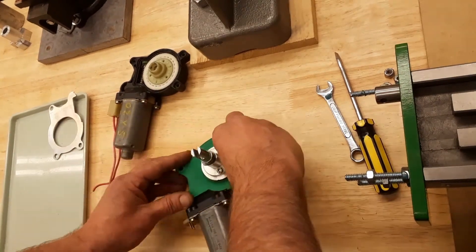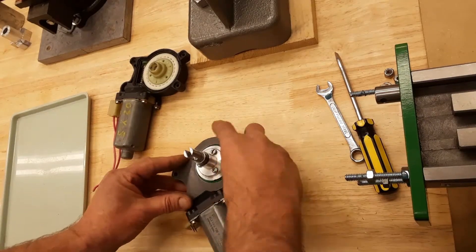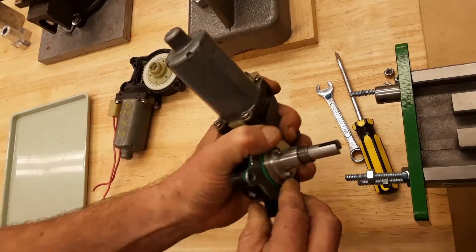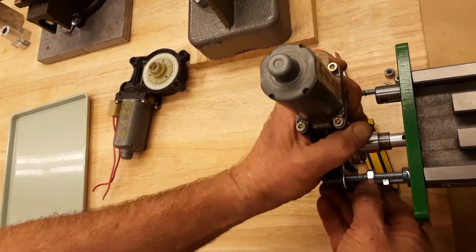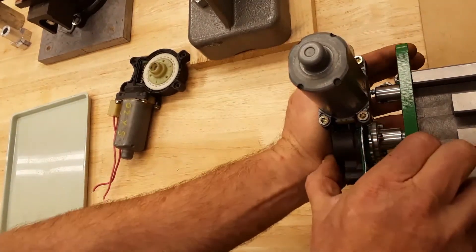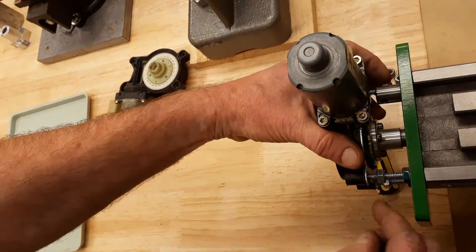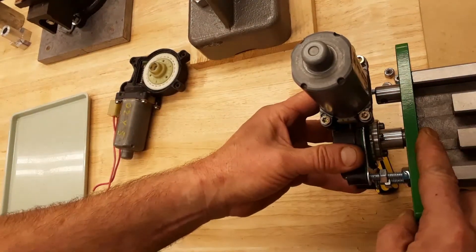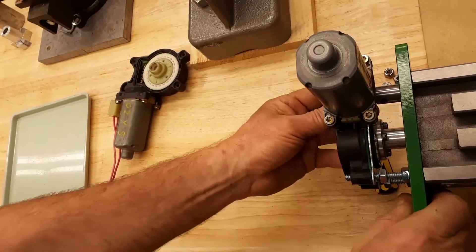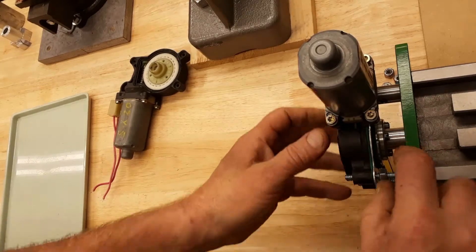There is a rubber gasket and a cover made from sheet aluminum. It has to be mounted on the threaded rods, with some nuts to adjust the depth of the shaft. There is a shoulder, and it has to sit on the bronze bushing in this plate.